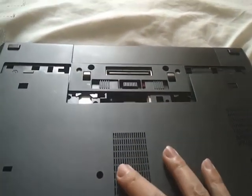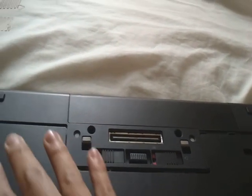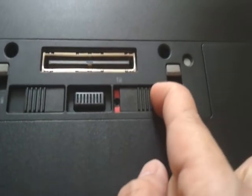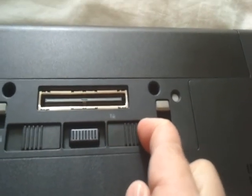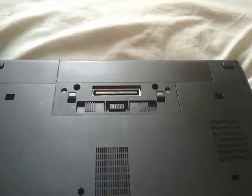The lid, guys, is quite simple. Make sure all the hinges are sitting in the right place — right there and there — then push it in and lock it by pushing it to the left. And that's how you do it. Any questions, just pop me an email. Thank you.